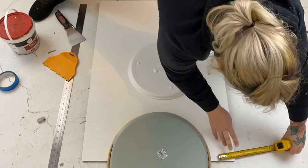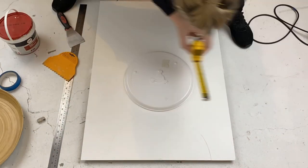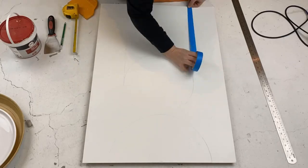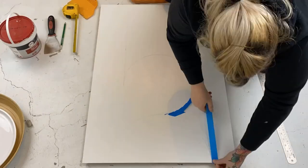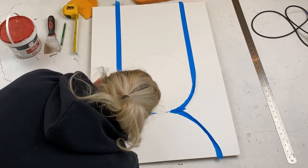Now we're going to draw two different size circles. I used a couple of platters I had laying around — one's actually a microwave plate — but you could use a compass or anything you like to make these circles. Then I use some painters tape to just line around the edges.